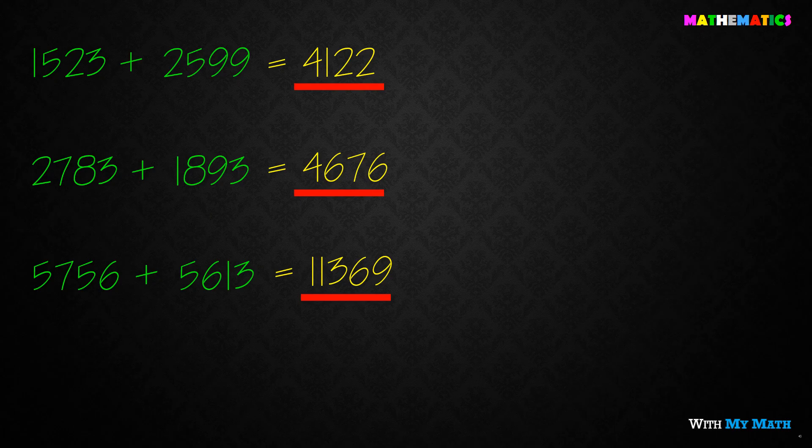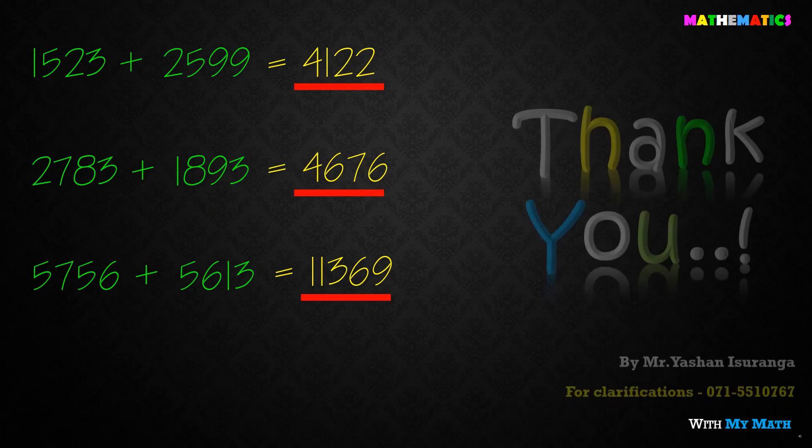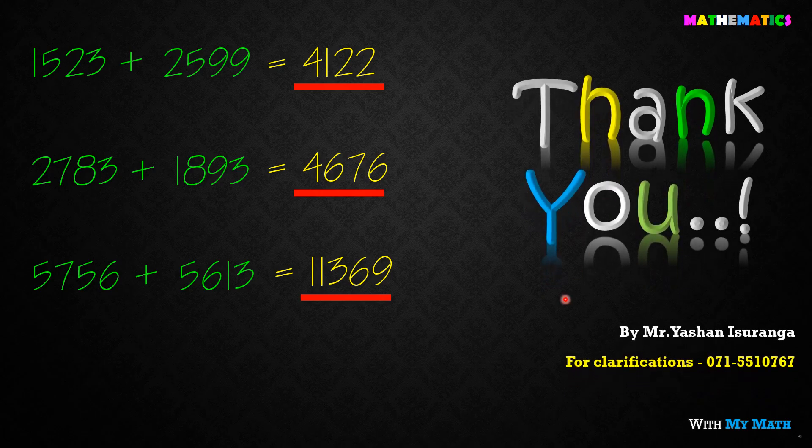Please don't forget to subscribe to our channel. If you like this video, please don't forget to subscribe to our channel, and I'll see you next time.